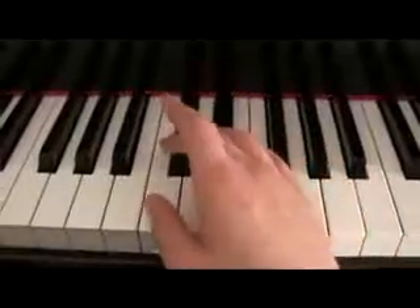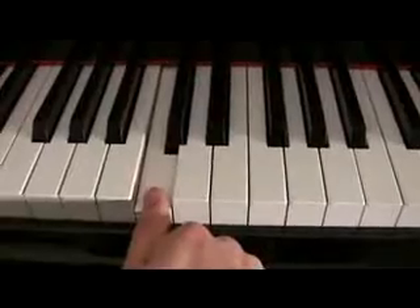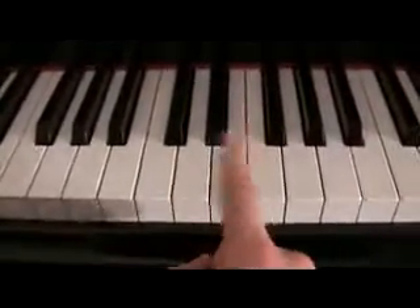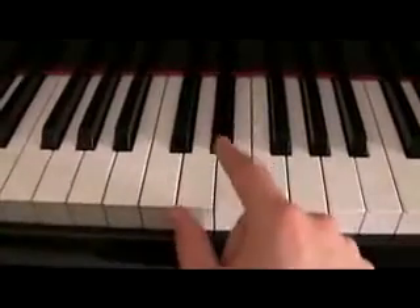So your third finger plays all the black keys. Now, your thumb is going to play most of the white keys — not all of them, most of them. Your second finger gets a little bit of the action — just a little bit — and it gets to play some white keys too.